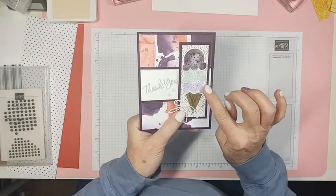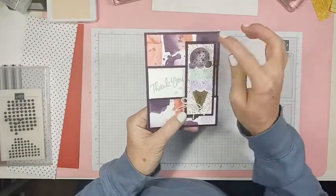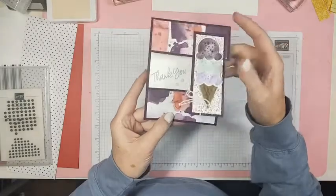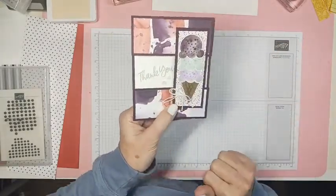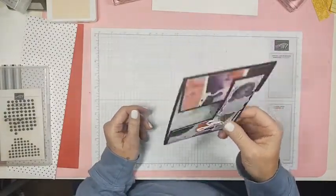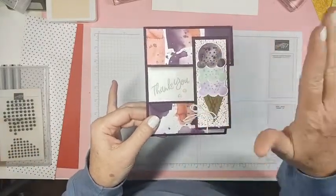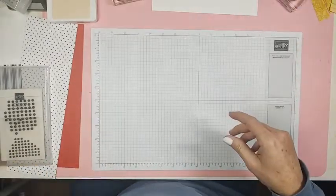This is the design we're going to do today — one of the cards we made at my retreat last Saturday. It's just ice cream cones with 'thank you' and sprinkles on top. That's the style we're going to make, but it's not going to look anything like that. I'm going to show you from beginning to end — I don't have any of this paper cut at all.